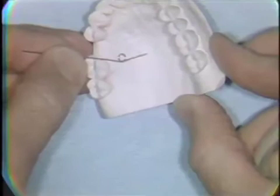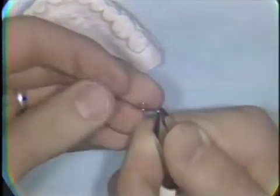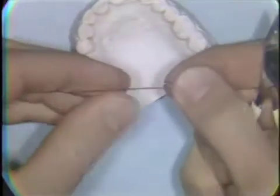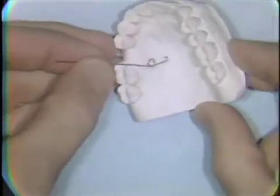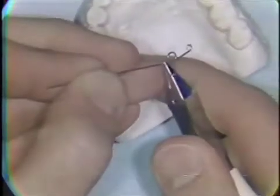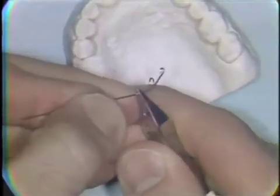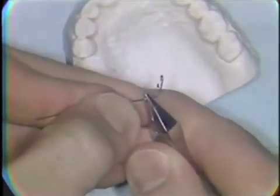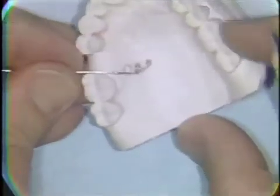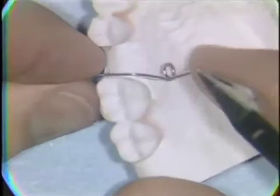A small loop for retention in acrylic is bent into the palatal extension of the spring. With a series of small bends, the wire is adapted to contact the palatal tissues and to extend upward to its point of contact with the mesial surface of, in this case, the first permanent molar tooth to be moved to the distal.